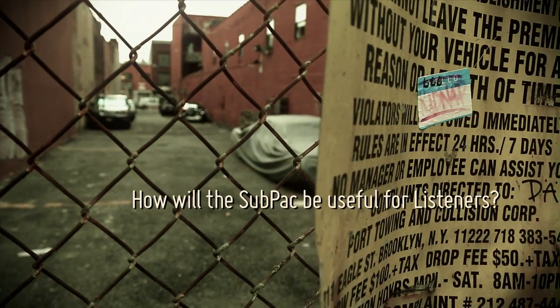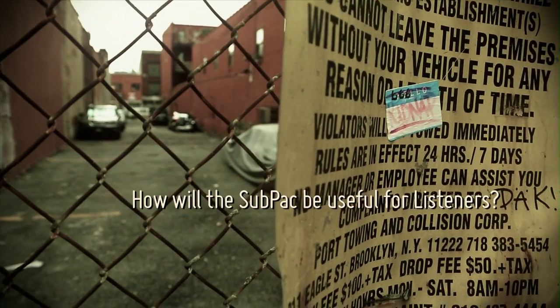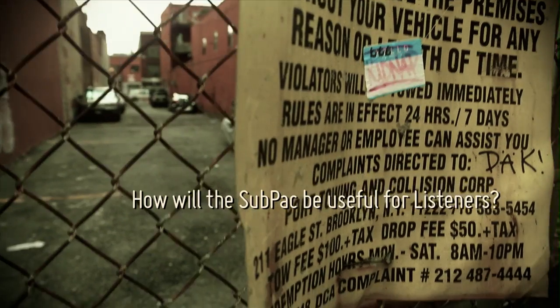With the SubPak, it will help you to overcome that problem using near-field monitors. And I find even when I use main monitors, all around, it enhances the experience. It's a whole experience because you start to experience things that you never experienced or even imagined was in the music before. It's a whole new experience.